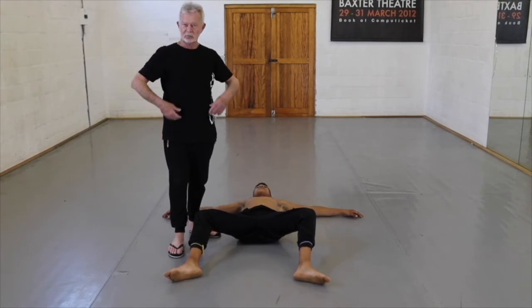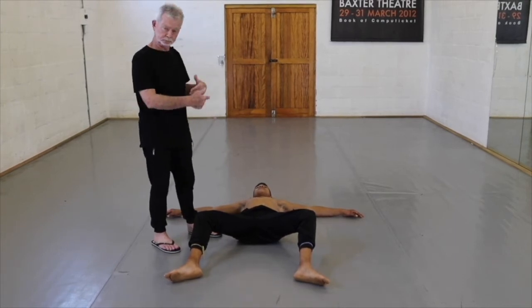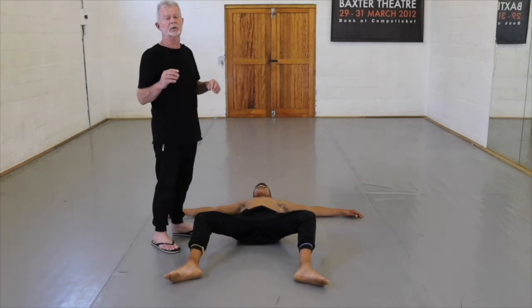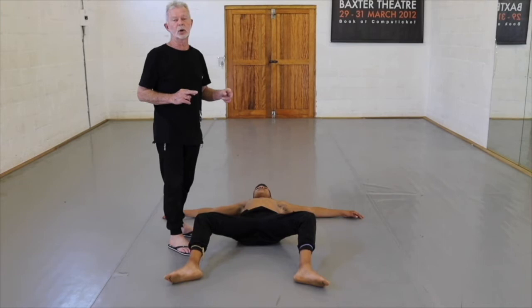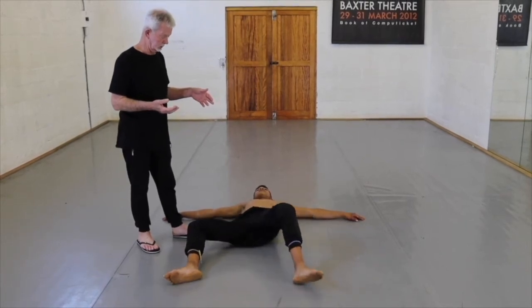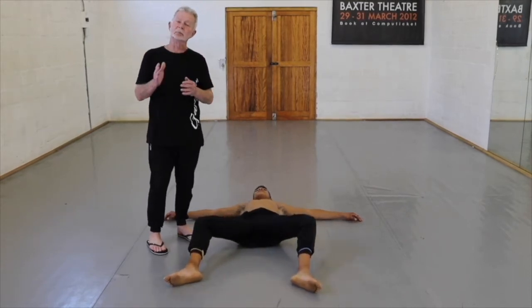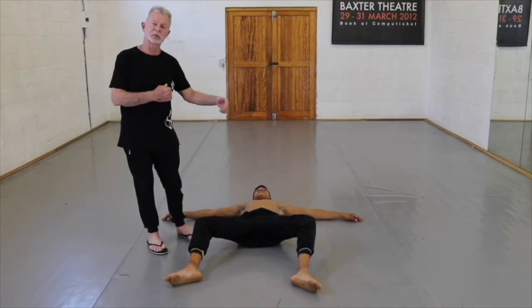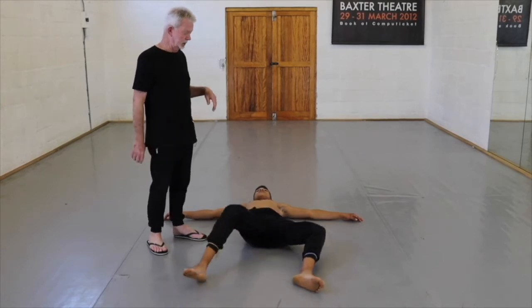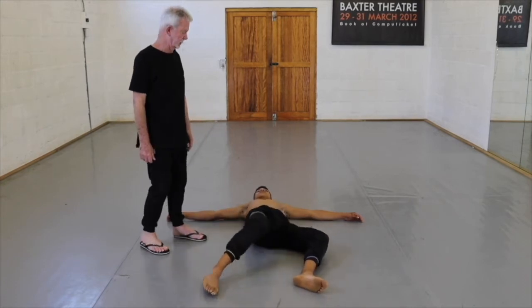That's just a very simple action to get some ease into the joints. Now we're going to start rolling the pelvis from side to side. It's important that the action comes from the pelvis and the legs merely respond to what the pelvis is doing. So he's going to roll towards me and just allow the legs to flop, and then back. The action is coming from the hip, and the legs are responding to the rotation of the hip.